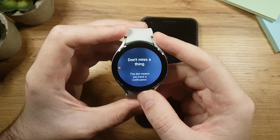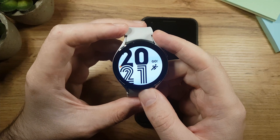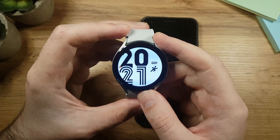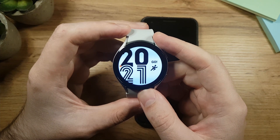The last thing the watch will show you is that a dot means you have new notifications. And with that, we're done! You can start using your smartwatch now. I hope this video was useful — if you want to learn more about Galaxy Watch 4, I'll be making more videos about it, so please consider subscribing. Thanks for watching and have an awesome day!